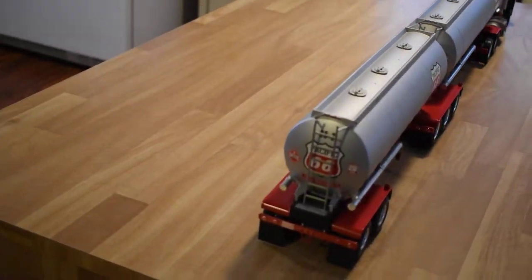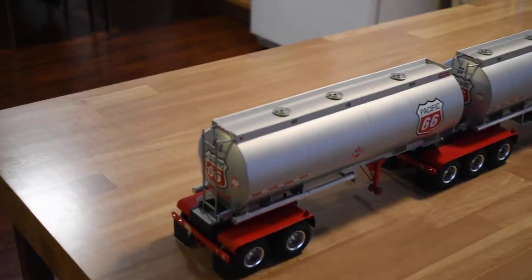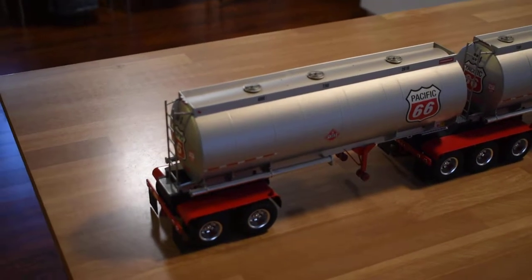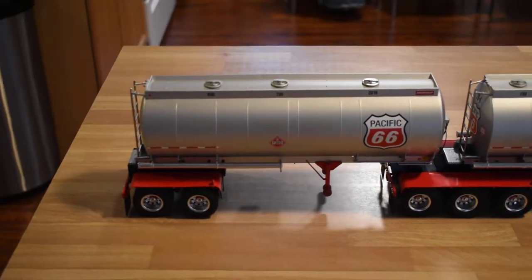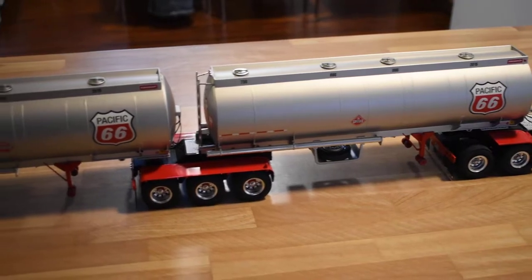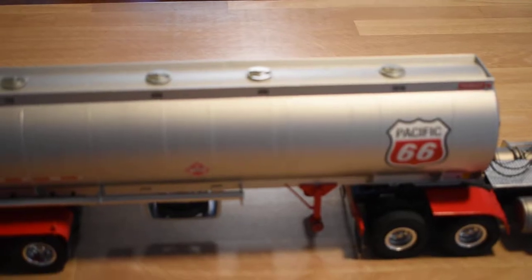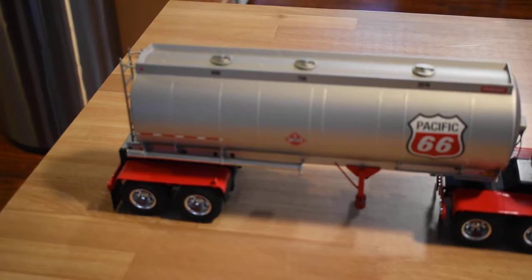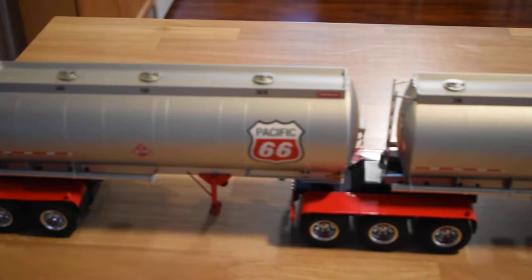It took me about 9 months to finish this from the beginning, though I planned it in my head for quite a lot longer than that. I didn't simply cut the tanks down to a scale 28 and 32 foot length — they were strategically cut about three quarters of the way up, and of course I hid everything nicely, including the seams where they were spliced, in order to get the correct compartment sizes.